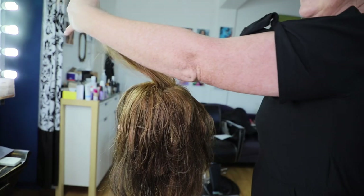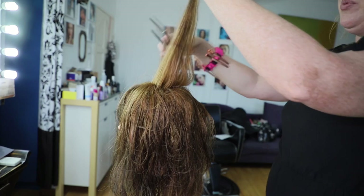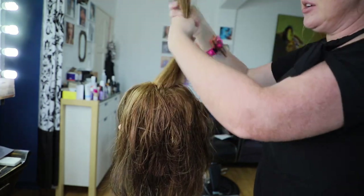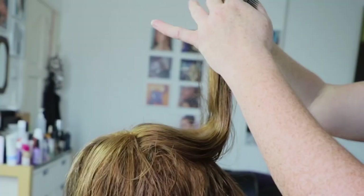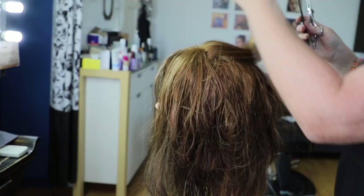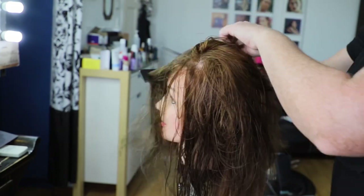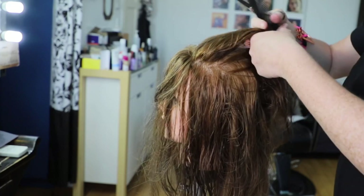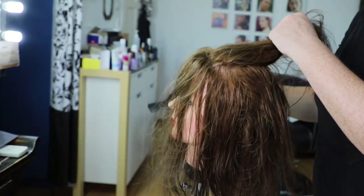If you drag these layers forward, you'll end up cutting the front layers shorter; when you pull it back, it'll be a bit longer. Just use your guide from your crown. I would say don't drag this section forward — keep pulling the front layers back. They'll be a bit longer through the front but still connected with the rest of the haircut.